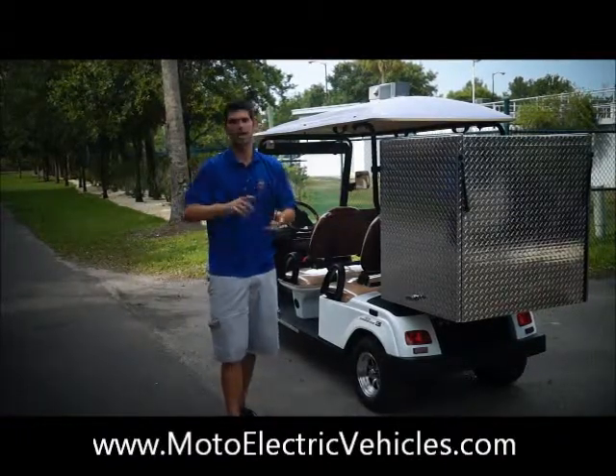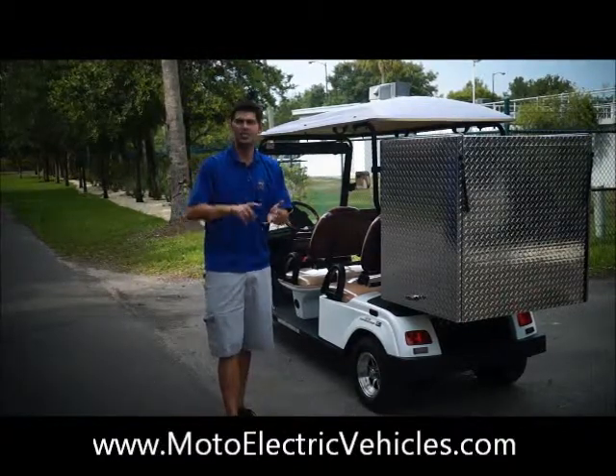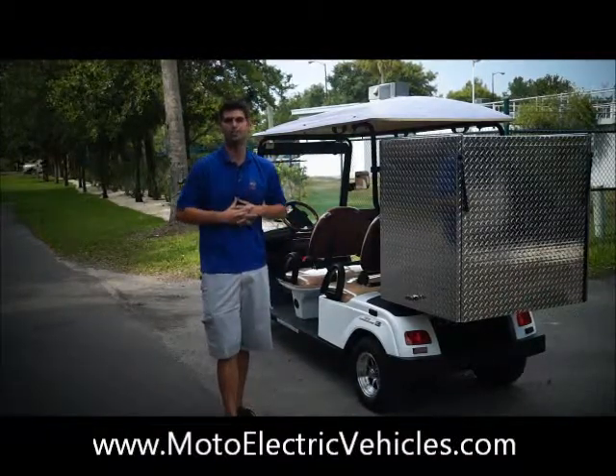We're going to go through all the features — once again, it being street-legal, it comes with a VIN number, you can put a license plate on it, seat belts, headlights, taillights, all the great features like wood grain will come on this vehicle with a 50-mile range and onboard charging.